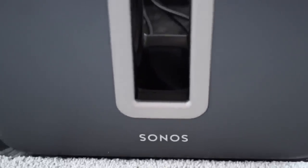Hey everyone, this is Rene from iMore.com and right now I'm going to take a look at the Sonos Home Theater System — amazing wireless sound, all controllable from your iPhone or iPad.